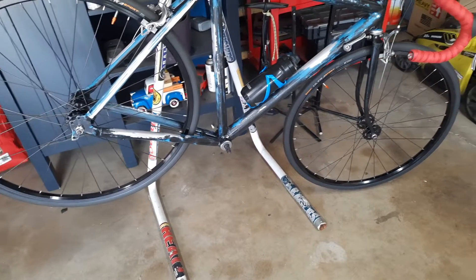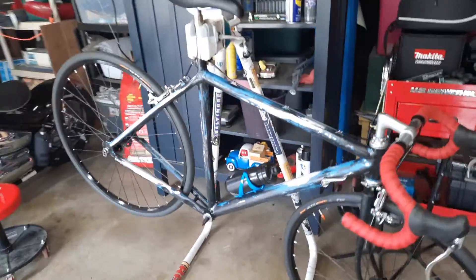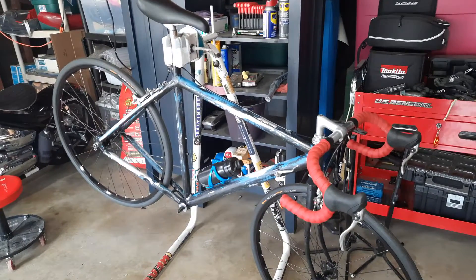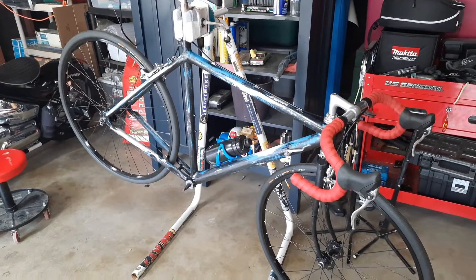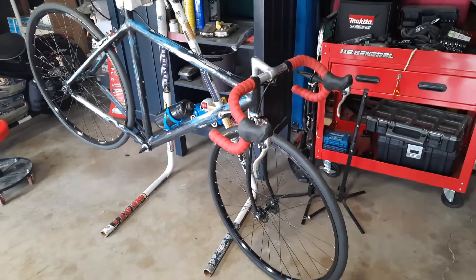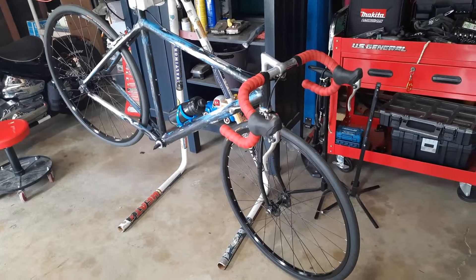I've noticed that if you take really sharp turns on a single-speed or fixed gear and you're running 170s, you are gonna clip a pedal. So I went with the 165s — it just means I gotta spin a little bit more. I'm just experimenting; the cranks were fairly inexpensive, like 45 bucks.